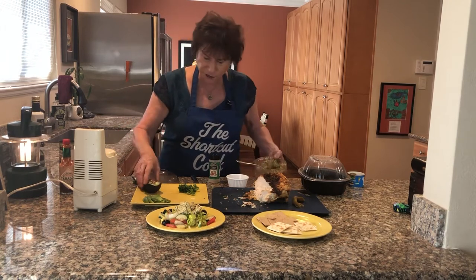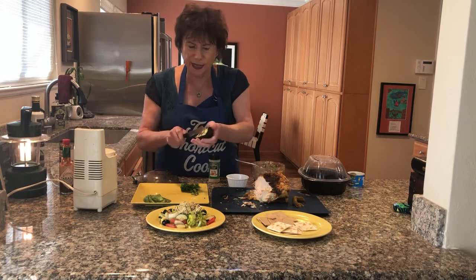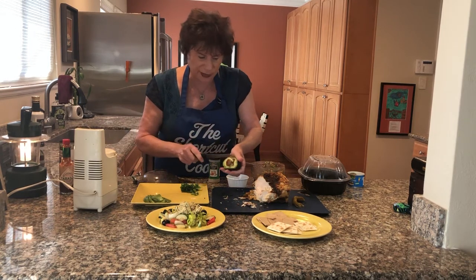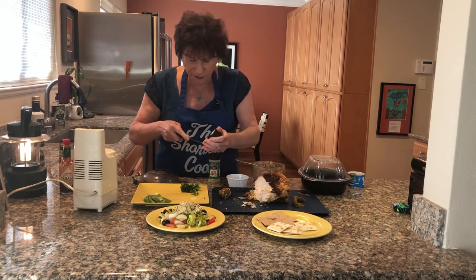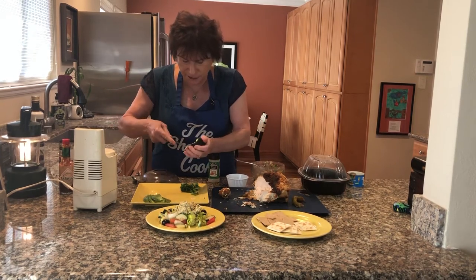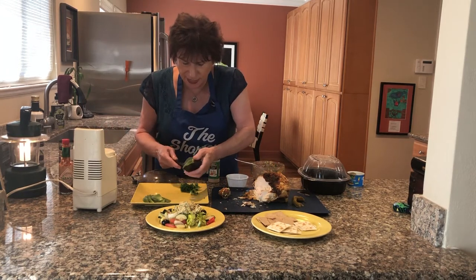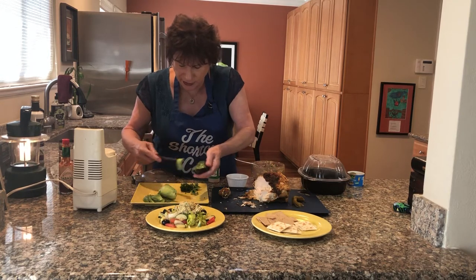Here we have an avocado. Do you know how to cut an avocado? You take it and you just press it. When you press it and hit it with a knife, it removes the seed. Then just cut around the edges. I have the patience of an ant — I just want it now. Done. That's why I became a shortcut cook. I'm in a hurry and I want it to taste good.